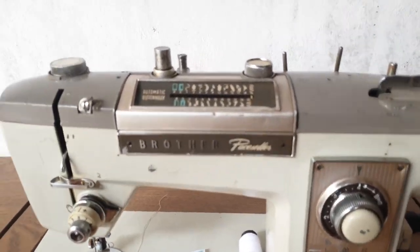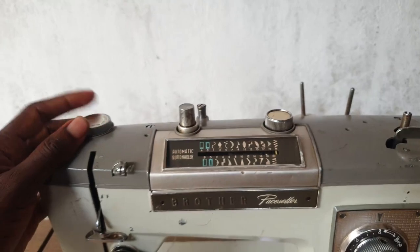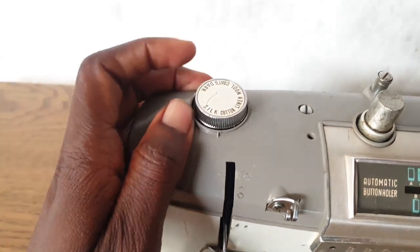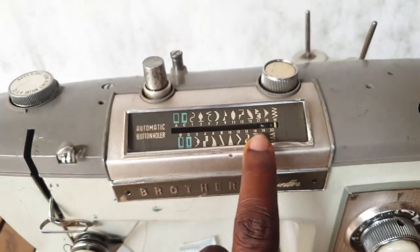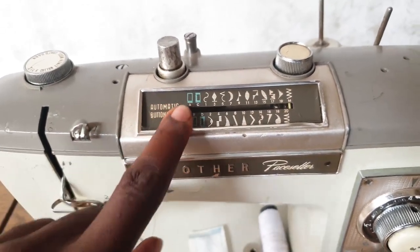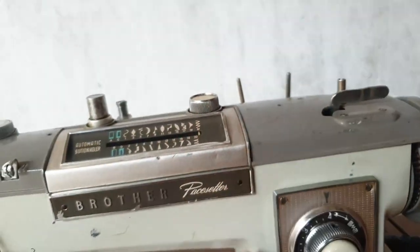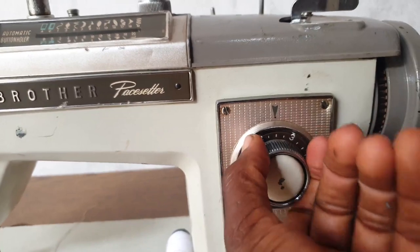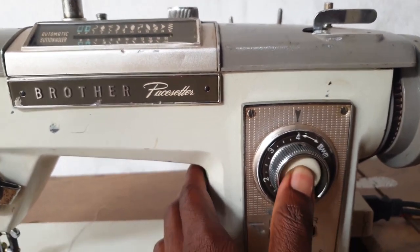This is a super deluxe sewing machine with some interesting features. Firstly, it has a double thread stand you can use for your twin needle. Right here you have the control for the footer pressure — it has settings for silk, cotton, linen, wool, and more. These two knobs are selectors for the designs. There's a cursor and about 20 different designs with an automatic buttonhole. Right here you have the bobbin winder, and down here the stitch length regulator going from zero to about four.